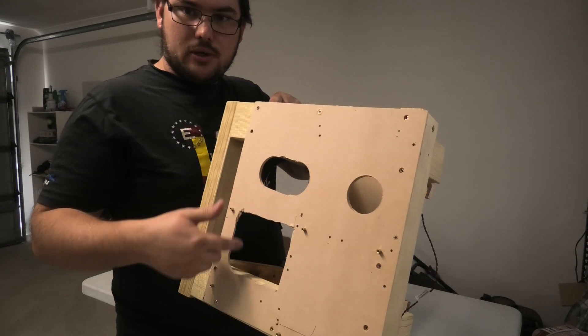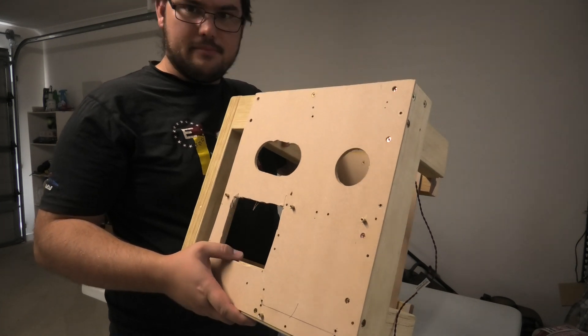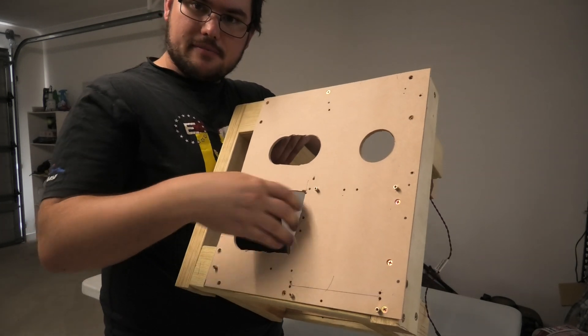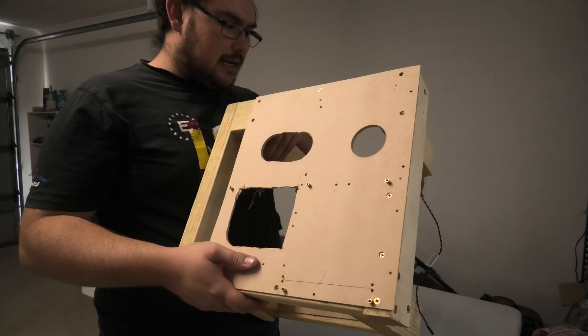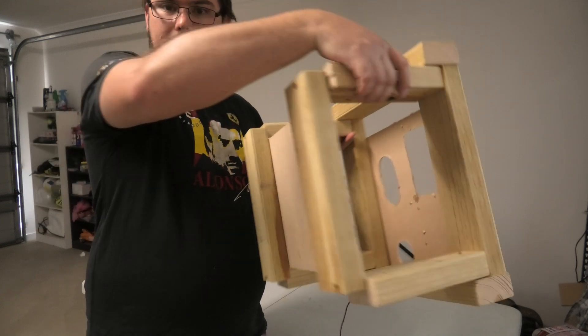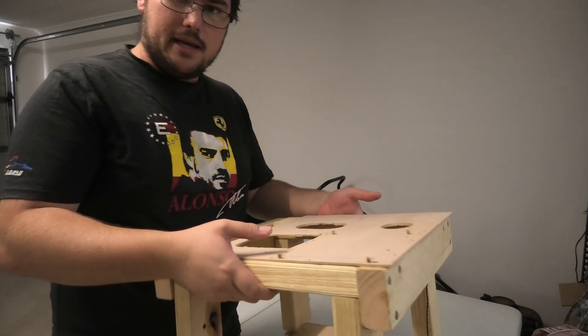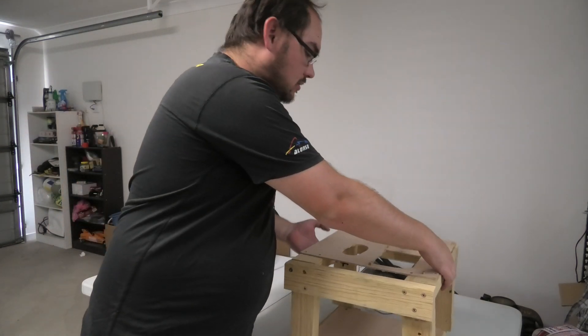This is a cutout for CPU brackets, so if I have a custom CPU cooler or something that needs to mount in there, the bracket has enough space to fit. Underneath we haven't got anything going on - it's pretty basic, pretty plain, and also very compact, which means it's easy to store because the last one was not easy to store.